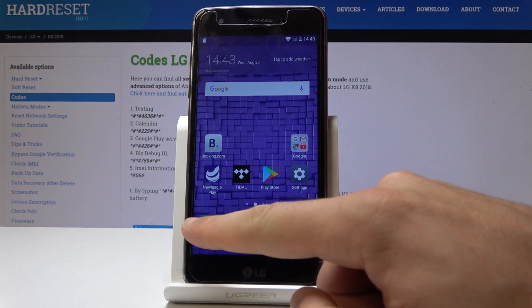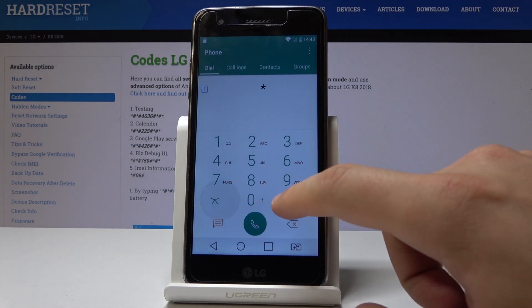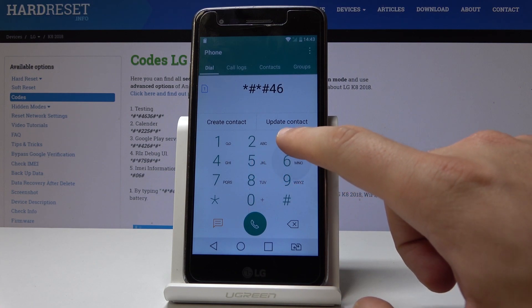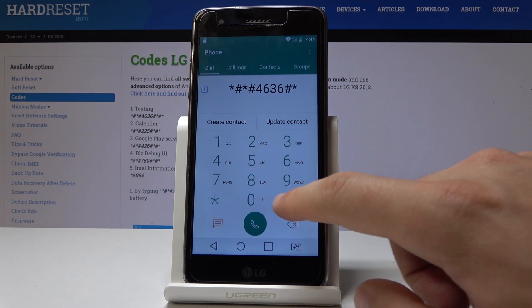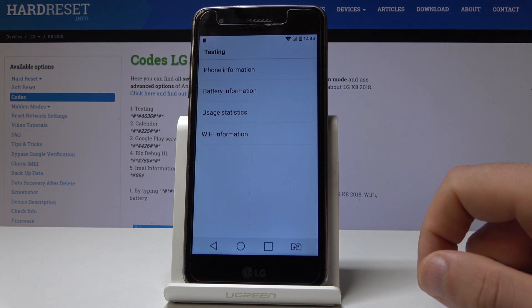Now let's go back and enter another testing menu. Let's use the code: asterisk pound asterisk pound 4636 pound asterisk pound asterisk pound asterisk. The testing menu pops up, and here you can navigate by tapping the appropriate options.